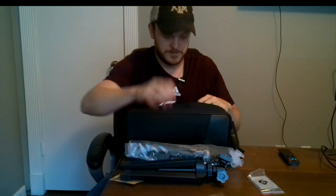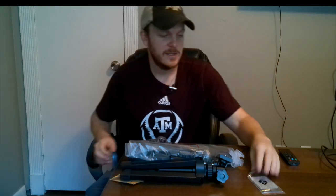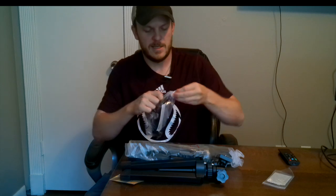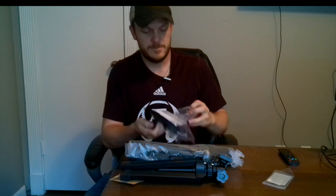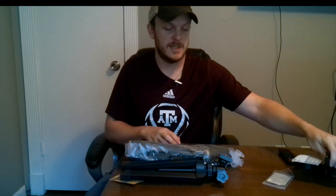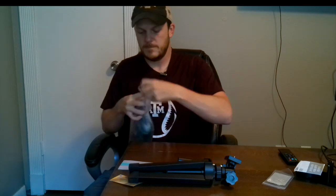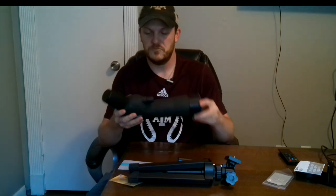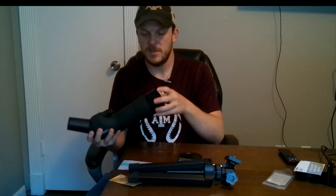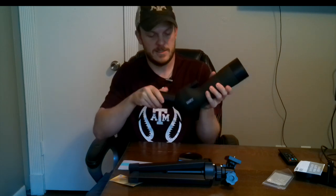There's the tripod. You have your lens cleaning cloth and the phone attachment, which comes with a few directions. This is the spotting scope itself — it's not super heavy, which is kind of nice. The lens cap just comes off, and this part extends out — not sure if that's for shade and sun cover. It has a twist-off top for you to look in.